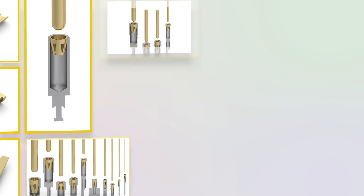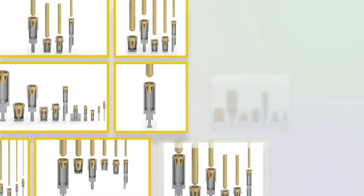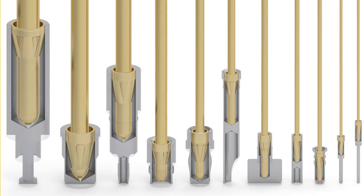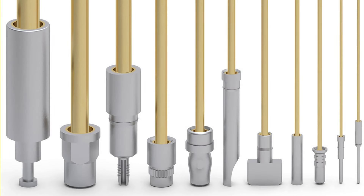The Millmax two-piece receptacle design allows for the widest mating pin acceptance range, the largest variety of shapes, sizes, and materials, and multiple contact points to ensure a dependable connection every time.